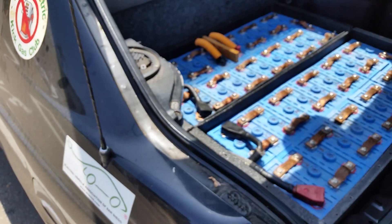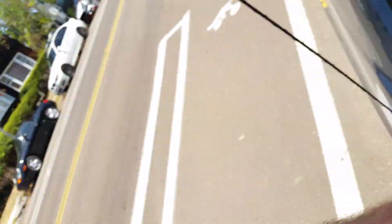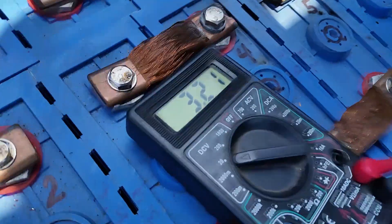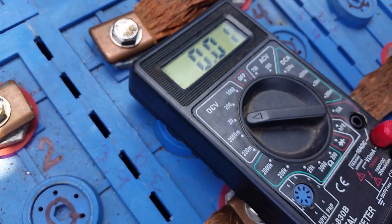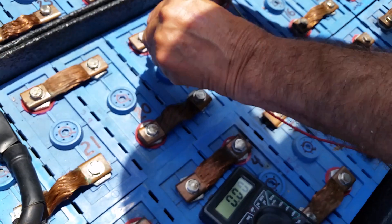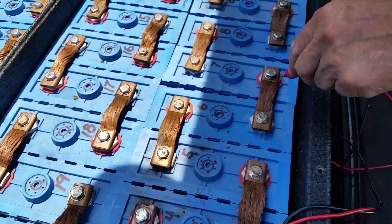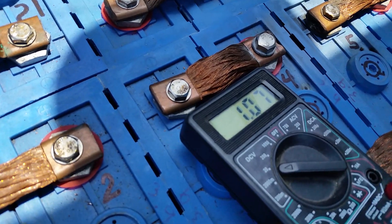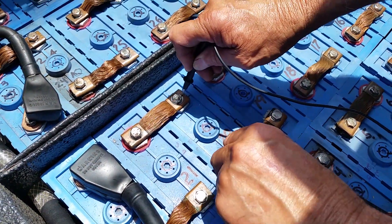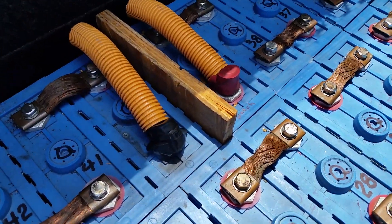How many volts total? 144 total. Okay, this one should be good — 322. This one is 321. They're all the same except this one — look at that, 1.7. So that one's not good, but the rest are all okay.